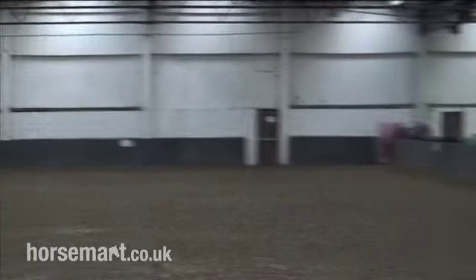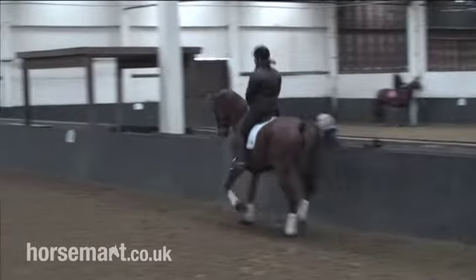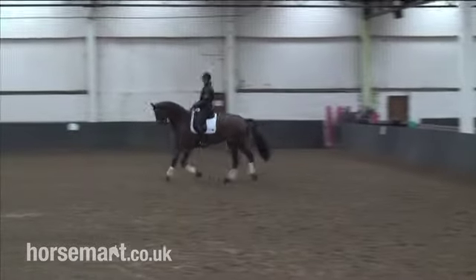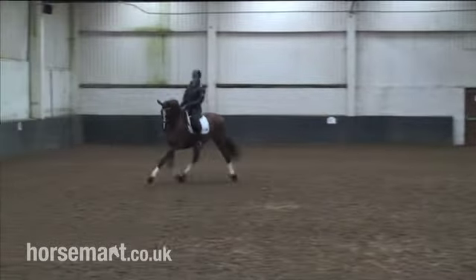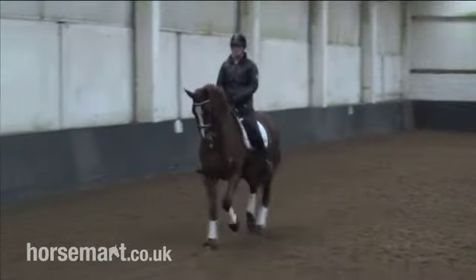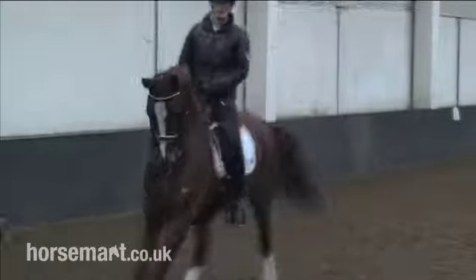Now, if I'm on the left, I'm going to show you how to ride the three-quarter line, which is 10 metres from this side of the arena. So I pick my line halfway between the centre line and the wall, and that's the three-quarter line.